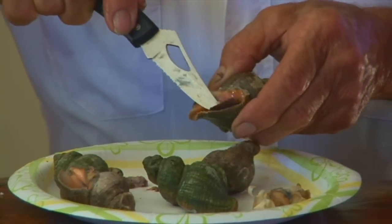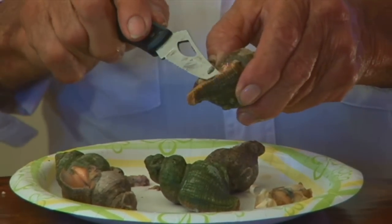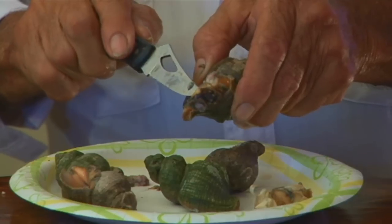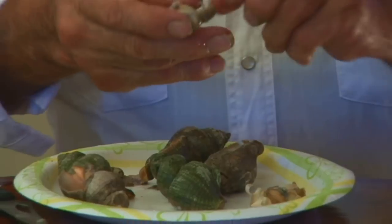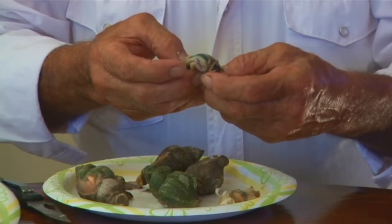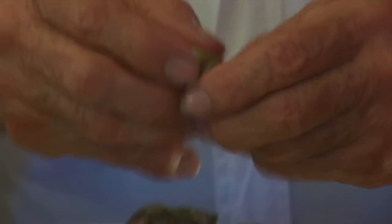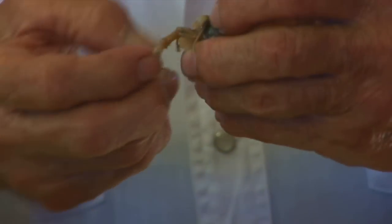You just take that hard piece off first. When I clean them, usually the viscera comes all out like that — sometimes it all comes out. See this black stuff here? That's what comes off. That's no good at all to eat. You've got to remove all of this to be able to eat it.